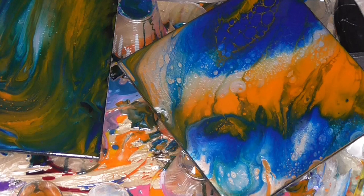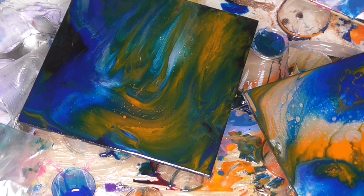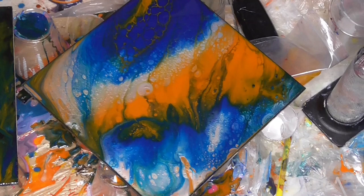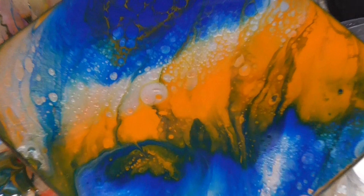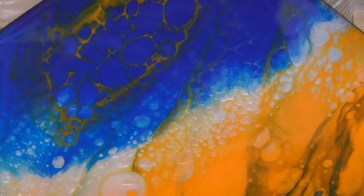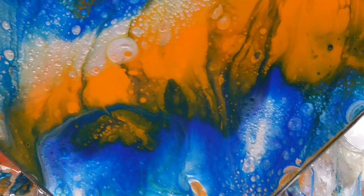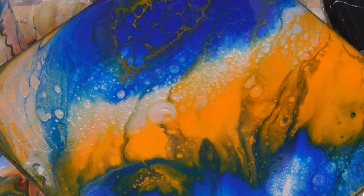I'll show you this one I did in between while I was waiting - that's still developing and I did a swipe on that, so I'll do a different video showing you how to do a swipe. I'll try to get in close - excuse the mess. So that was three colours and there's loads going on. I'll post a final photo and then you can see how it's turned out.